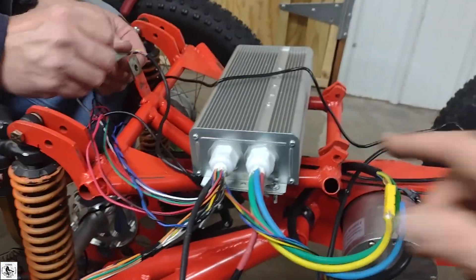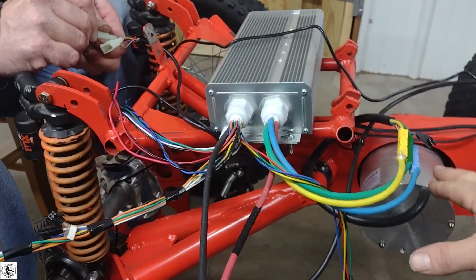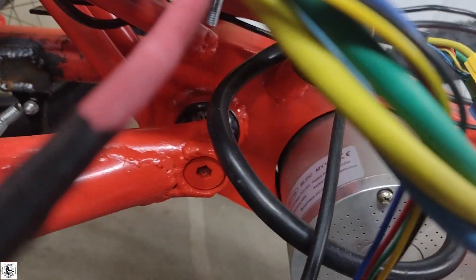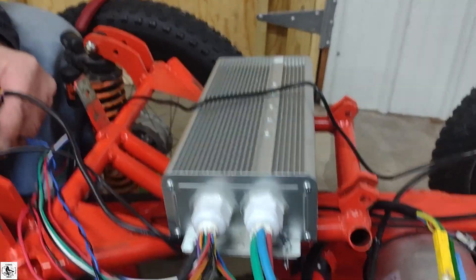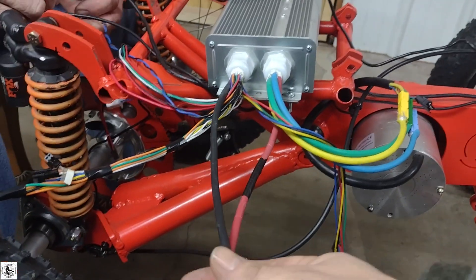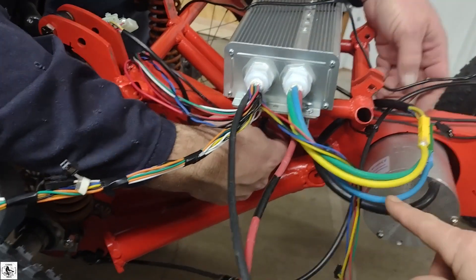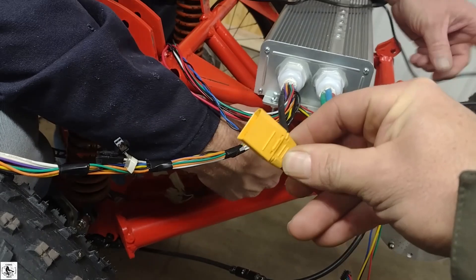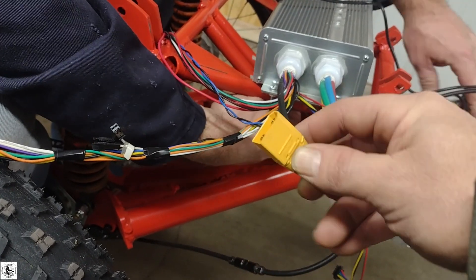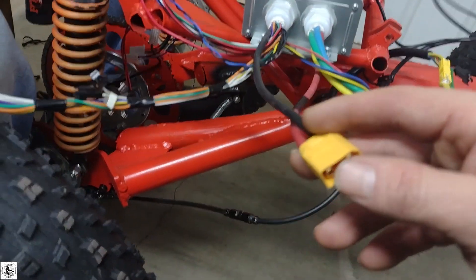Here we have a generic 3000 watt, up to 96 volt controller, and we have a 3000 watt motor rated to 72 volts — so plenty of extra controller. This controller actually has longer, thicker battery leads and heavier gauge motor wire. We put an anti-spark plug, I believe these are rated to 60 amp, which will help save your tips from corrosion every time you connect your batteries.